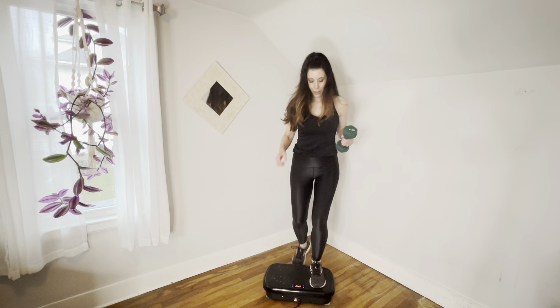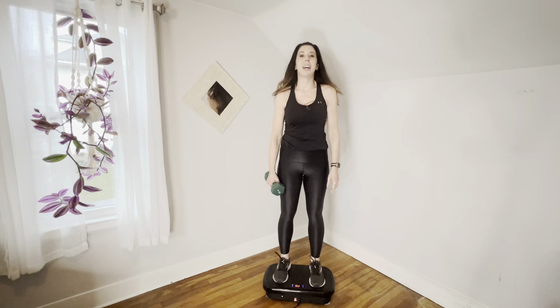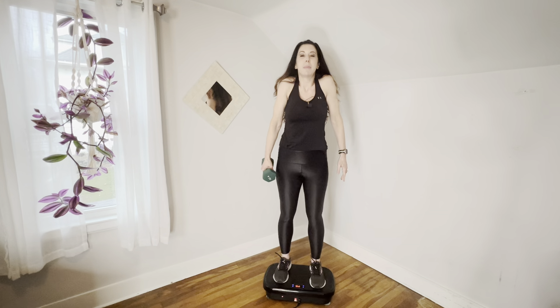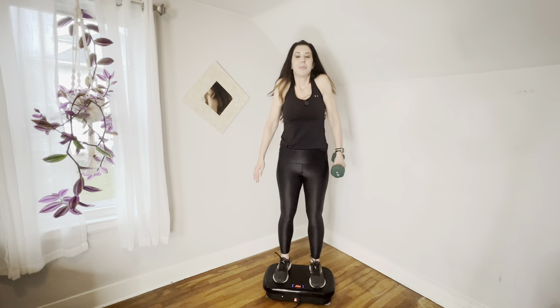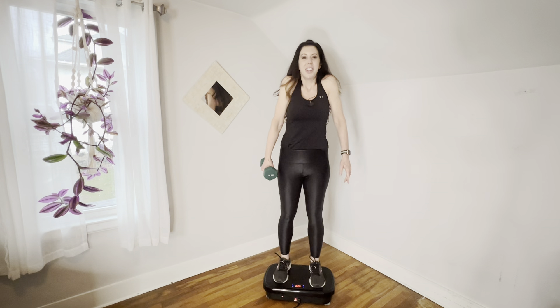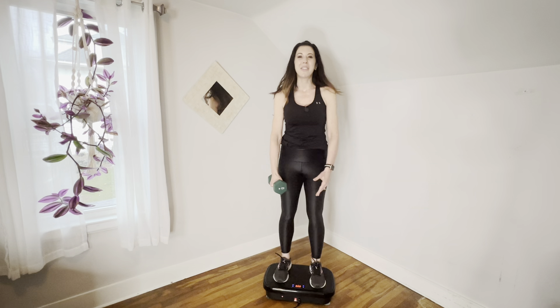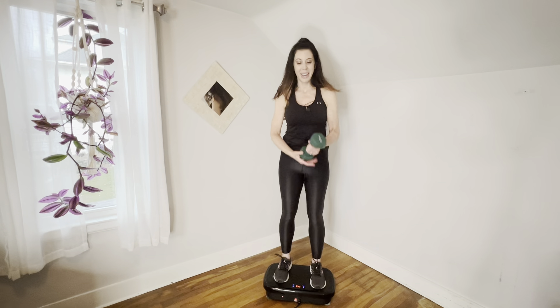We are going to start by taking some deep breaths in. I'm going to put my weight onto my right side, take a deep breath in while my shoulders go up and back. And other side — breathe in. Cleansing breaths, wake up our bodies. Get ready for this great workout. I think you're going to really enjoy it.